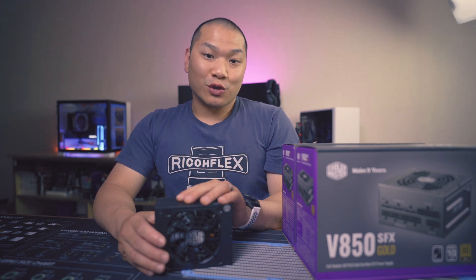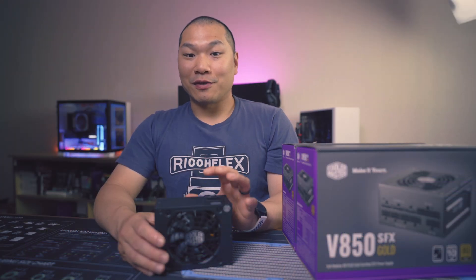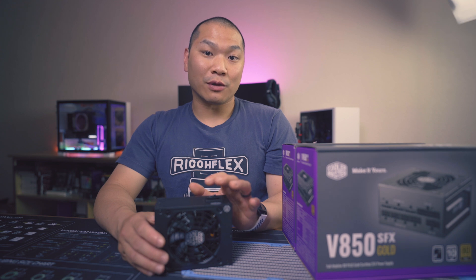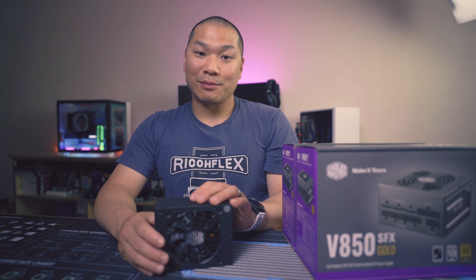Just double check the box when you get it — it should have the Japanese capacitors logo instead of the 15% fanless reference. So all around good news. I do appreciate that they took the feedback with this revision, and a big thanks to them for sending these units for testing. And if you're having trouble getting a revised unit, please comment down below, because if there are customer support issues, we in the SFF community really need to let the power team at Cooler Master know.